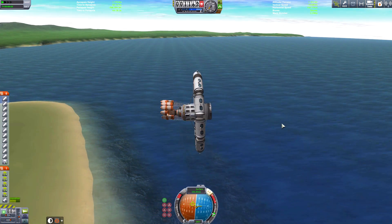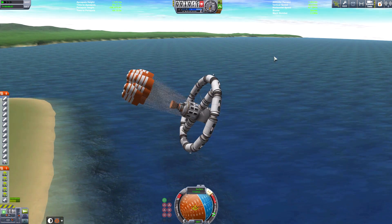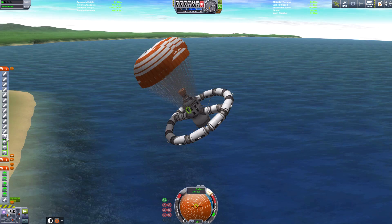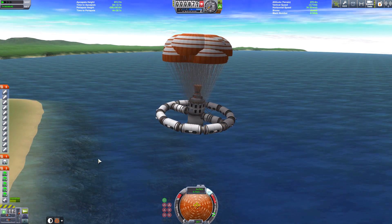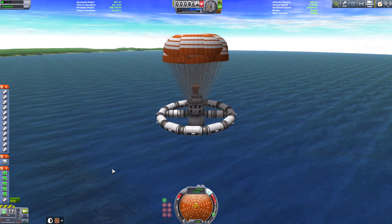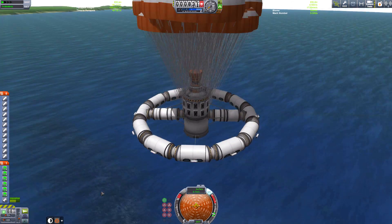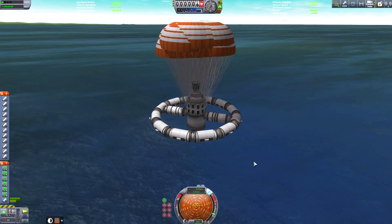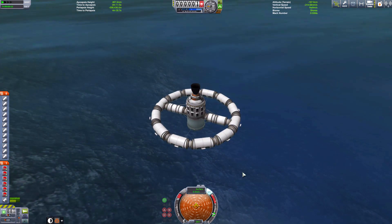This time we have put the parachutes on the bottom, so when we come towards the sea and come to land, the parachutes will keep us upside down. Some of these parachutes have mis-staged — probably my fault in the VAB. Anyway, what are you going to do? Let's skip the video a bit here. Okay, here we go! We survived!